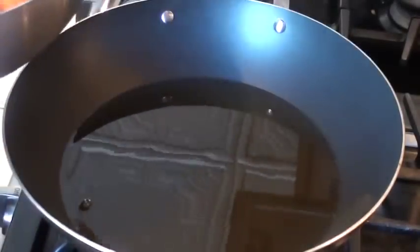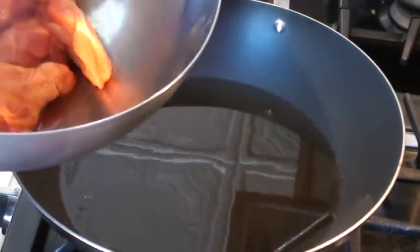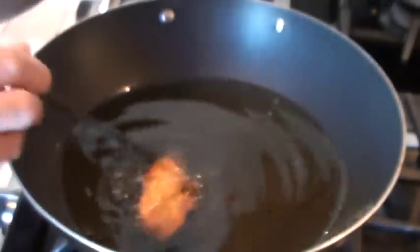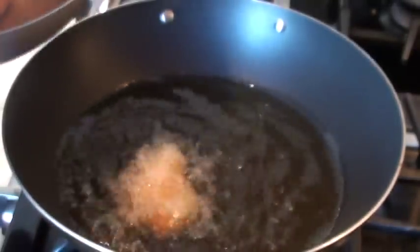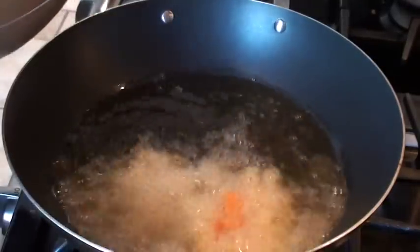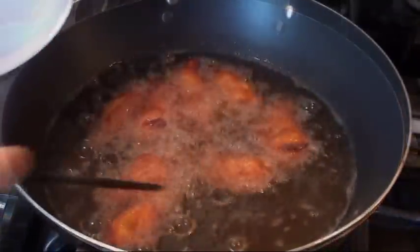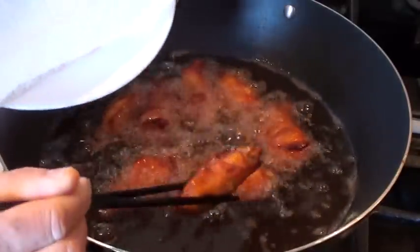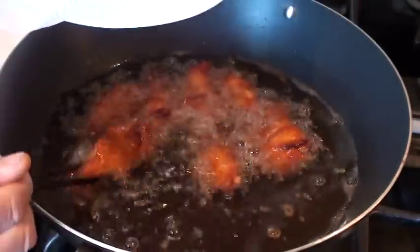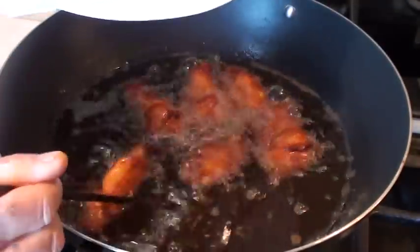Now you can use tongs if you want, but as for me I'm going to use my chopstick again because I'm Oriental. After the meat is fully cooked, you want to take it out. Take the excess oil out by putting it on a paper towel and let it set aside at room temperature until it cools down a little bit.